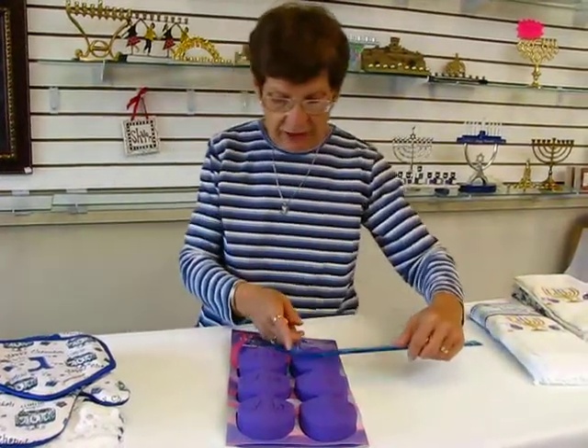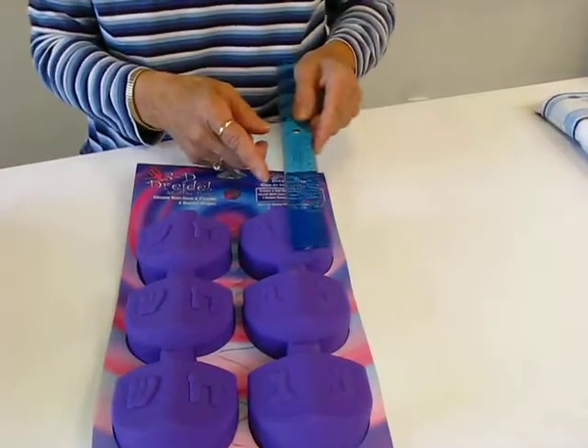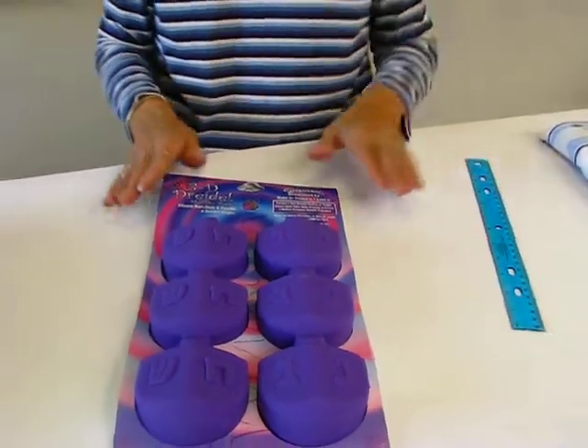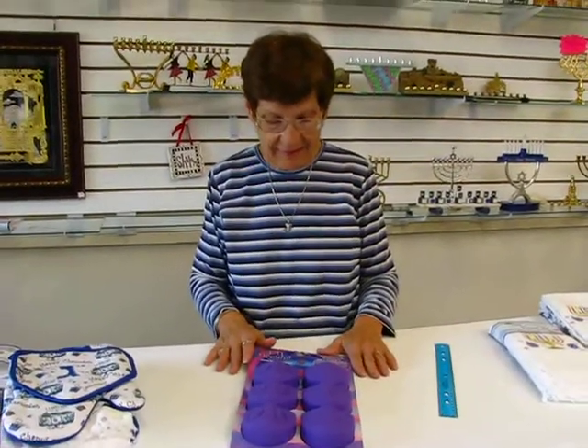These dreidel shapes are approximately three inches wide and three inches tall. These non-stick silicone baking pans can take temperatures up to 500 degrees.